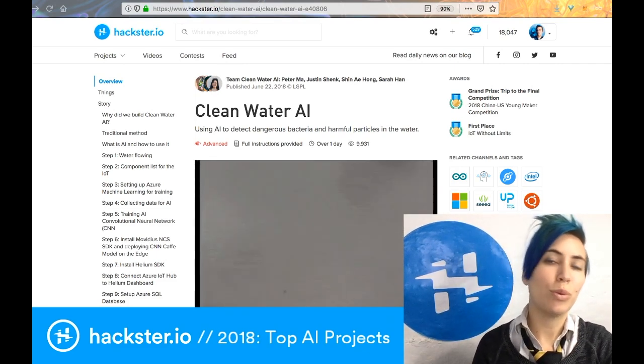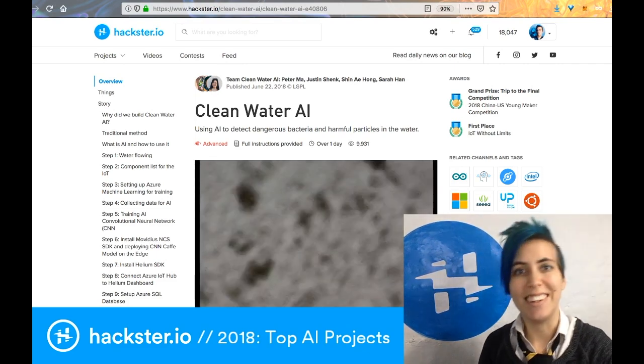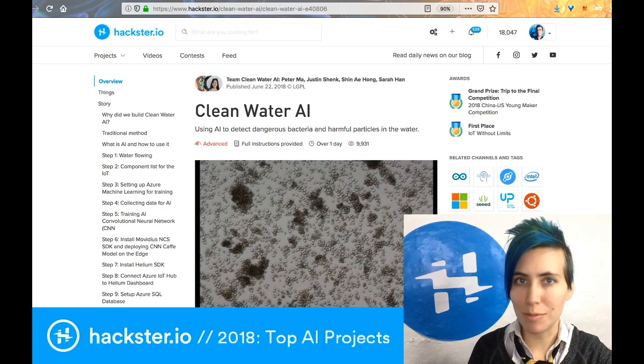Okay, Hacksters, part two of our 2018 wrap-up series — we're going to look at some AI and smart assistant projects.